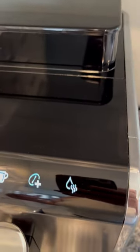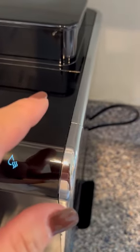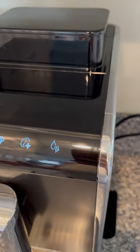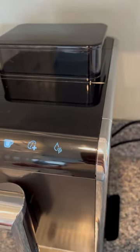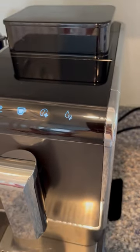Or you may need to descale the machine. If you do need to descale, that indicator light will be all the way to the far right corner on the top, and you'll just need to go to YouTube and search for descaling the Tchibo coffee maker, which is spelled T-C-H-I-B-O, and then just follow the process.